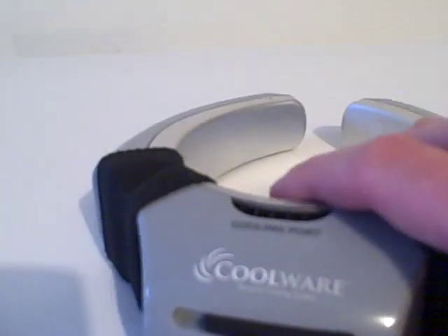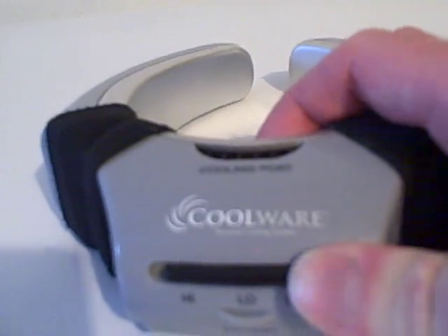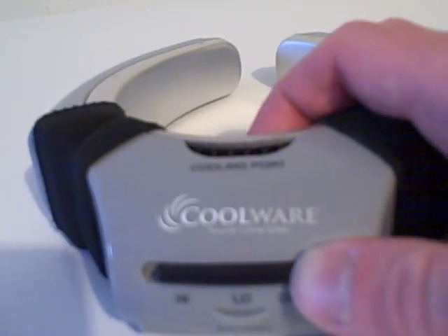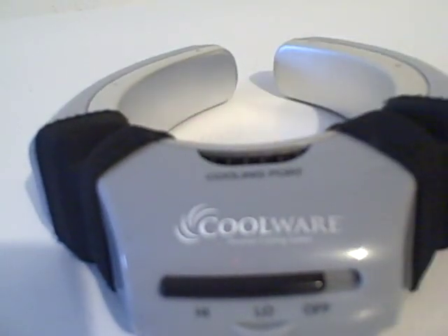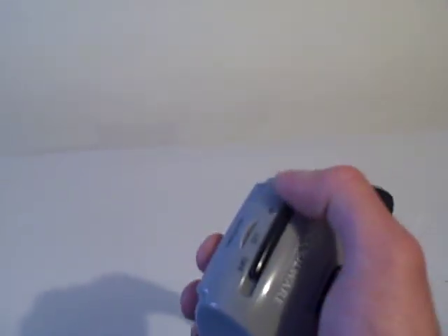Is this a normal noise of operation for this Coolware personal cooling system? Well, the switch is acting up, but that's one issue. It's not staying at a consistent speed.